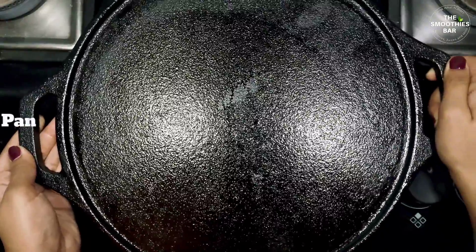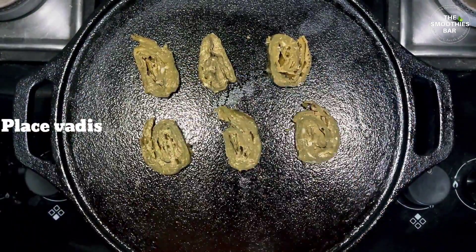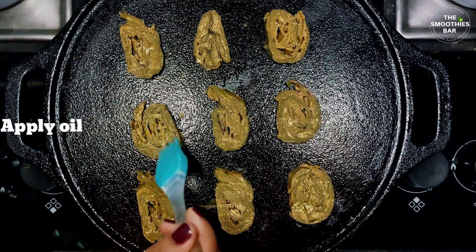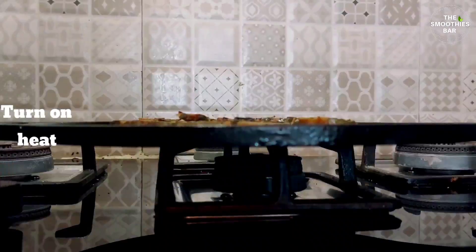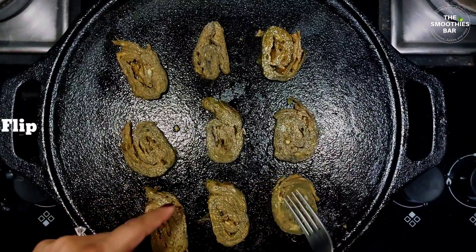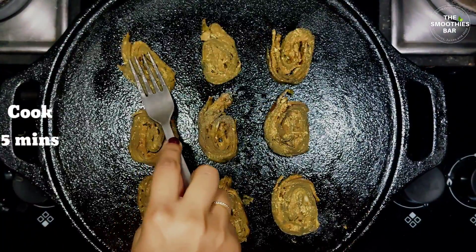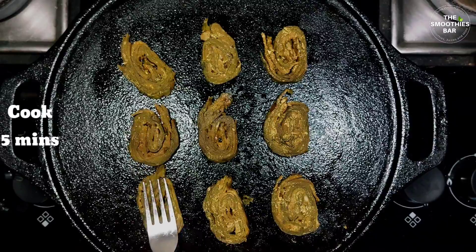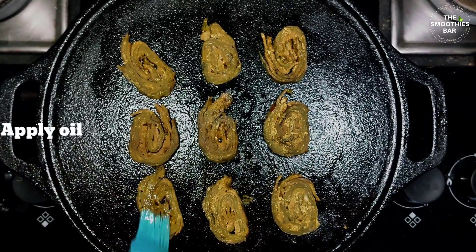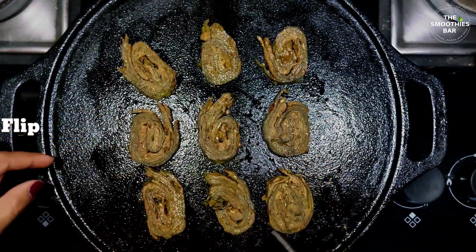Now let me show you how to do it on the stovetop. Take a pan and place the vadis. Apply oil with a silicone brush — I have used olive oil but you can choose yours. Put on the stove, flip all the vadis, and let them cook for 5 to 7 minutes on low flame. Apply oil, flip again, and cook for another 5 to 7 minutes until the vadis are golden brown and crispy.